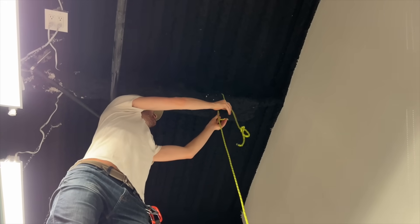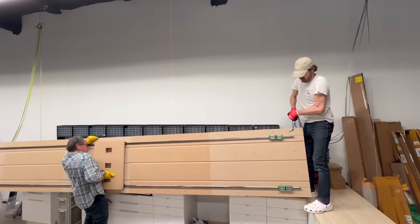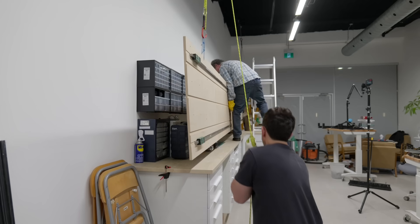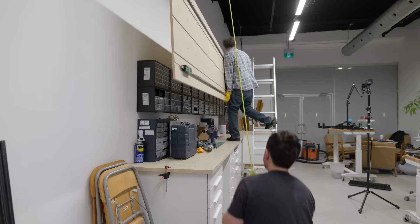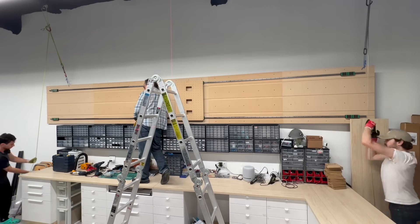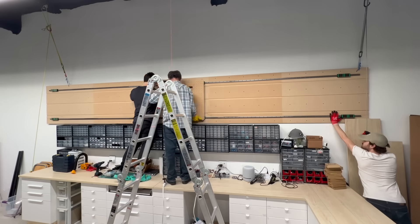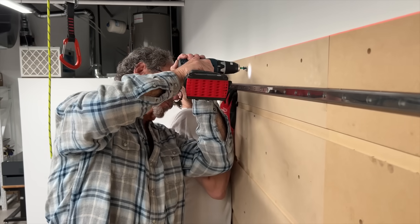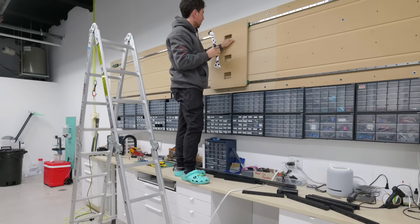Mark put his life on the line to rig some ropes around the ceiling trusses, and after lifting the panel onto the workbench we were able to hoist the panel up onto the wall with my dad supporting in the middle. This went up way more easily than I ever could have expected. The old saying about five minutes of planning saving an hour of execution is actually true. And after securing the plates to the wall with some concrete anchors, we have ourselves a 17-foot gantry.